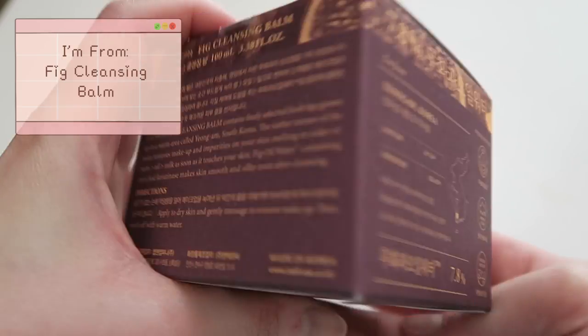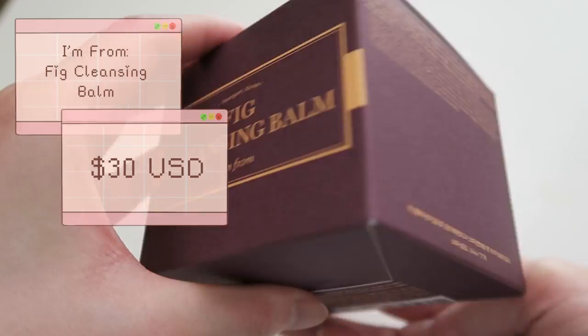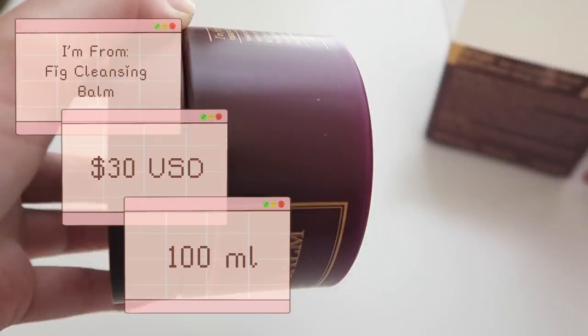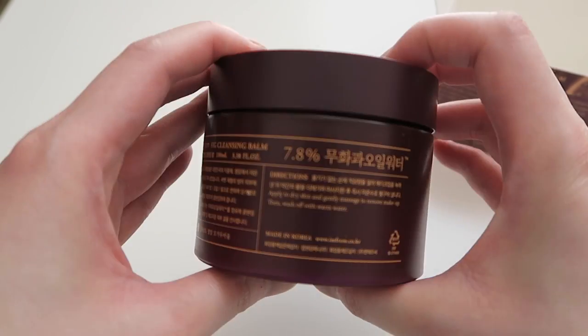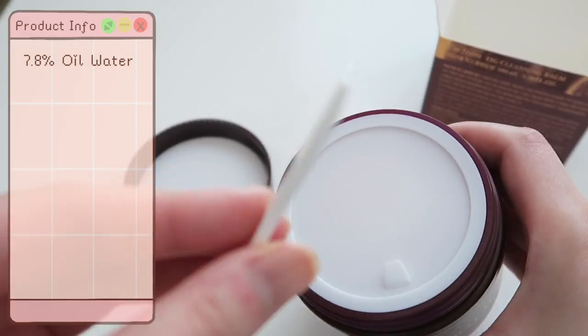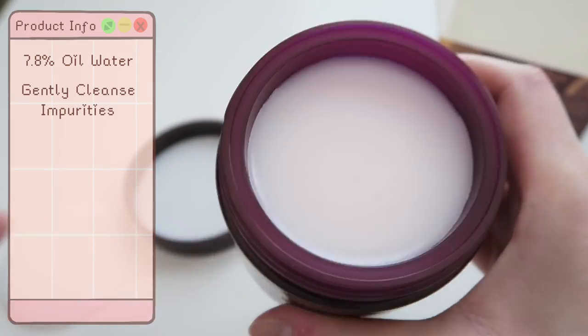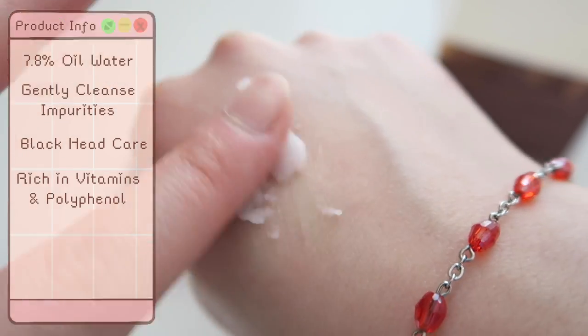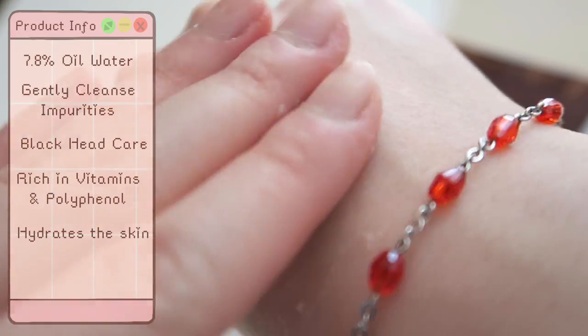I'm going to go down the fig line in skincare order. The first product I want to review is their fig cleansing balm. This is $30 US on wishtrend.com and it has 100 milliliters of product inside. It's a cleansing balm made for all skin types, made up of fig and 7.8% oil water to gently cleanse away impurities. It also aids in blackhead care and is rich in vitamins and polyphenol, which fully hydrates the skin after cleansing.